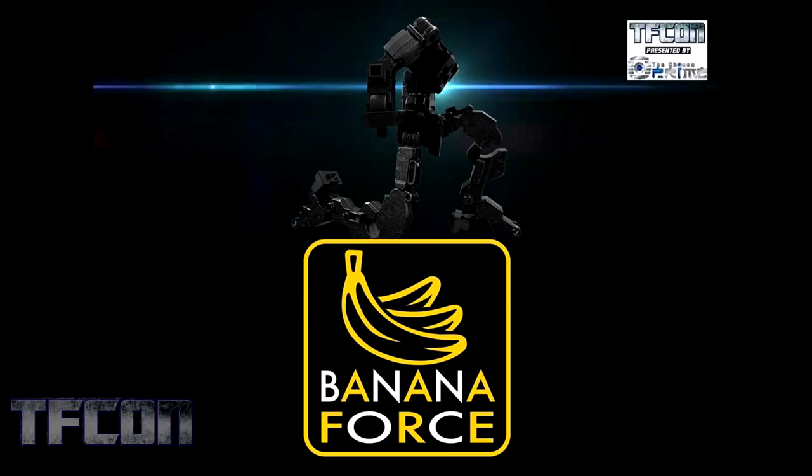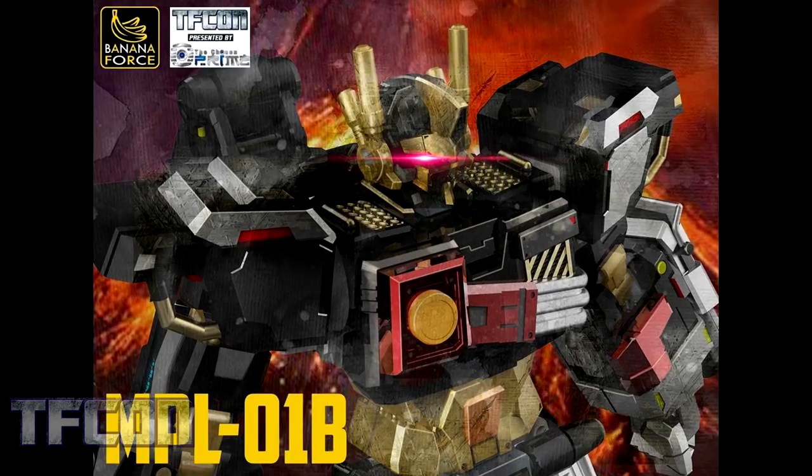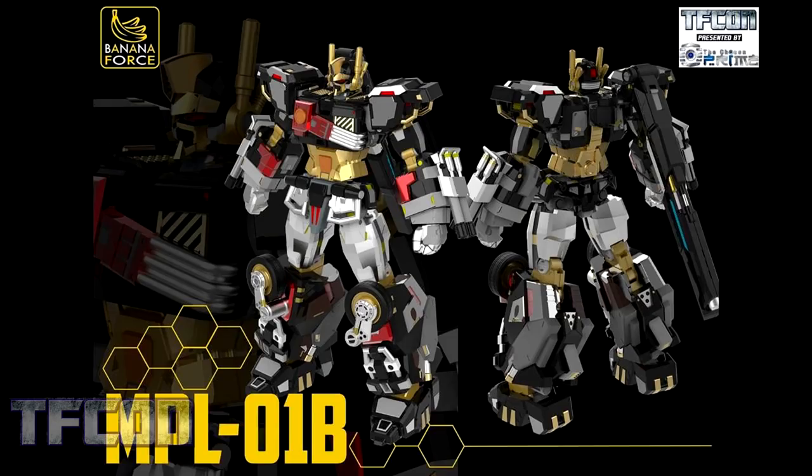Next up is Banana Force. Banana Force, if you're not familiar with them, have made a non-transforming style of figure. They started off with their Red Shooter, which was a very articulated version of RID Optimus Prime. Which brings us into MPL-01B, their black and gold repaint of Red Shooter. I think this is a really interesting design choice — it's not just a Scourge black and teal repaint. I like the gold accent with the black and the little touches of red. I like this version of their Red Shooter.